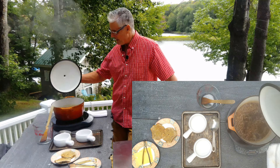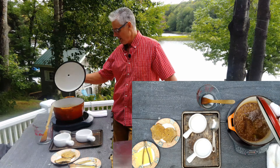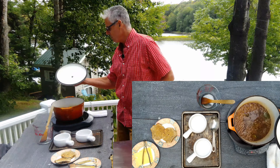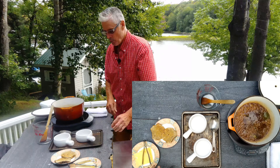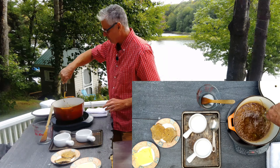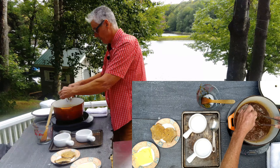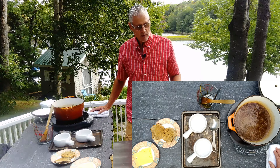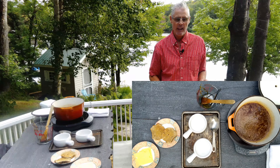I've got some beef bone broth that I made yesterday while doing yard work. You start it in the morning — I'll put a link for how to make it. It's very flavorful, went all day long, then I put it in the fridge, let it cool, and took the fat off the top. So I've got five cups of beef bone broth.